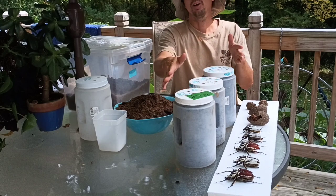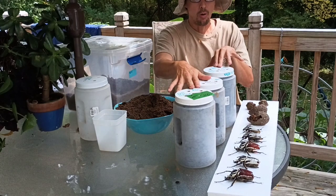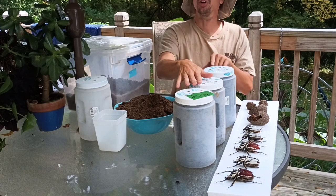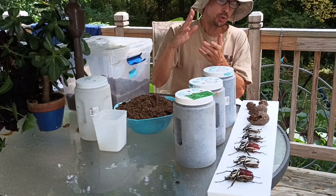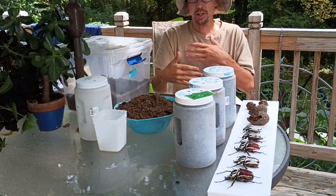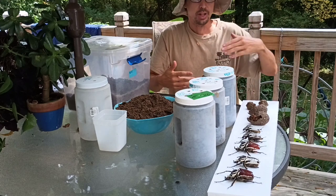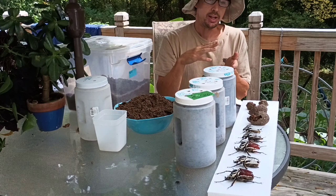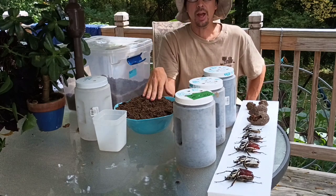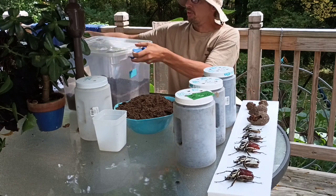You don't have to stick around and watch the whole thing if you don't want, but if you're interested in keeping these as pets or if you already breed insects or beetles, you'll find this interesting and awesome. The life cycle takes about a year, so you can expand your colony once a year. The whole cycle takes about a year, and basically after mating the females will burrow underground and lay their eggs.